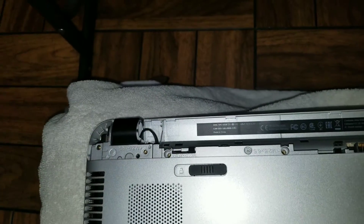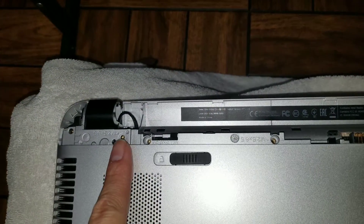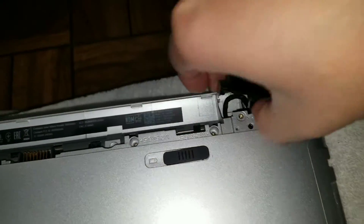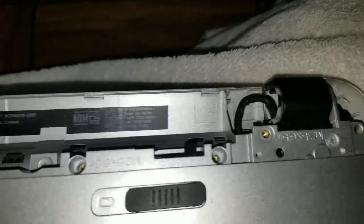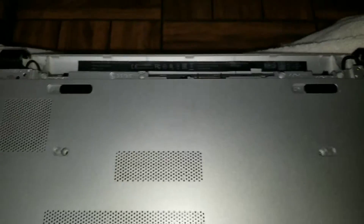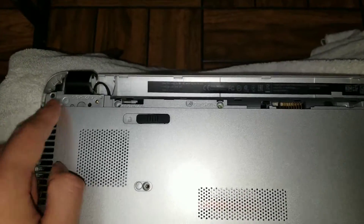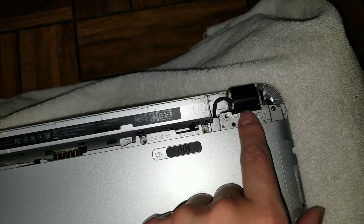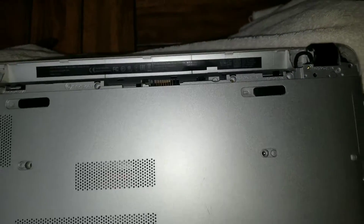Remove those two covers. There'll be another screw under each one. For the second side, lift that cover up — there'll be another screw right there. Be a little careful now because the screws aren't holding the hinge to the bottom anymore, so there's probably only one screw holding it in. Just open it slowly.